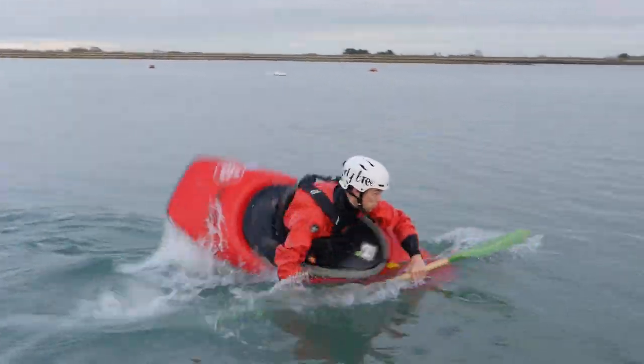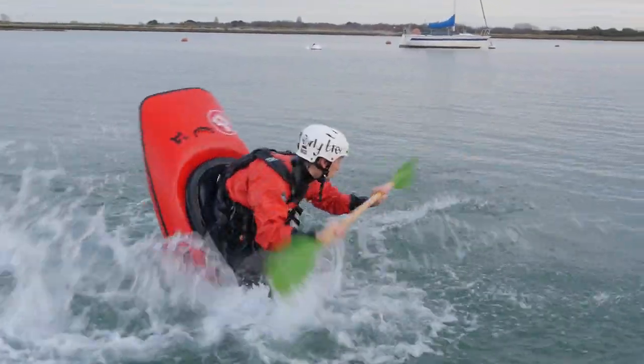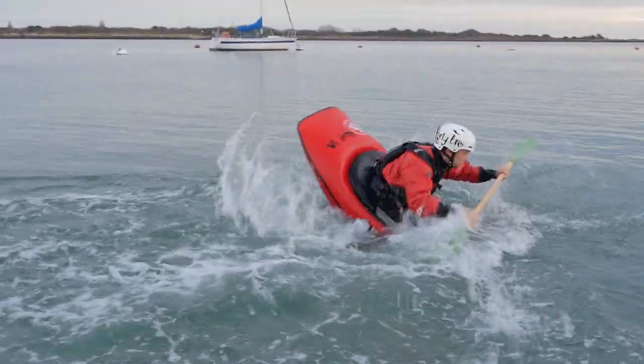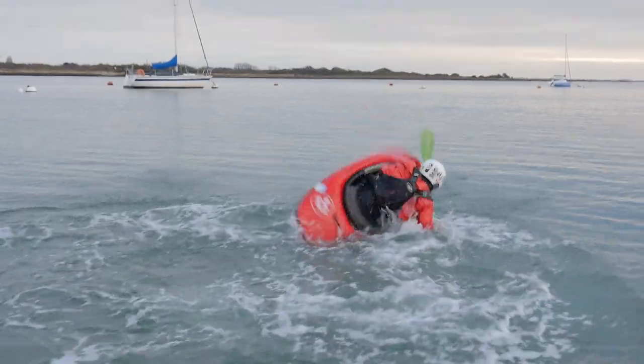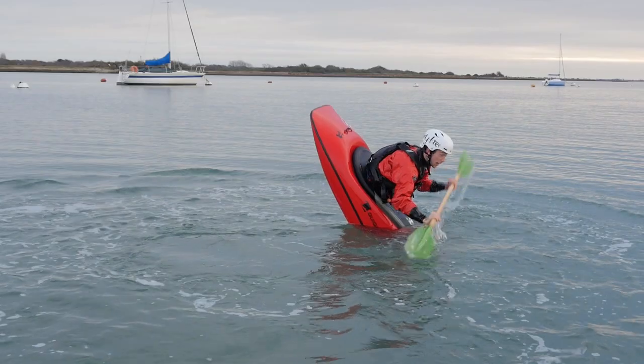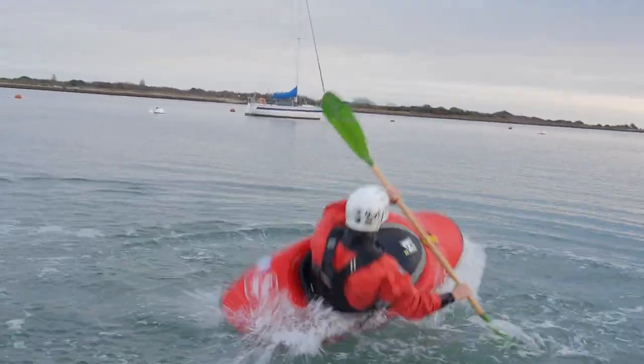The very first thing to do is to pick an upstream mark. This is just a reference point — it doesn't actually have to be upstream of you. If you're not on a river, then there is no upstream. It's just a tree, or a post, or a bit of a wall — whatever. A fixed point that you can use as a reference.